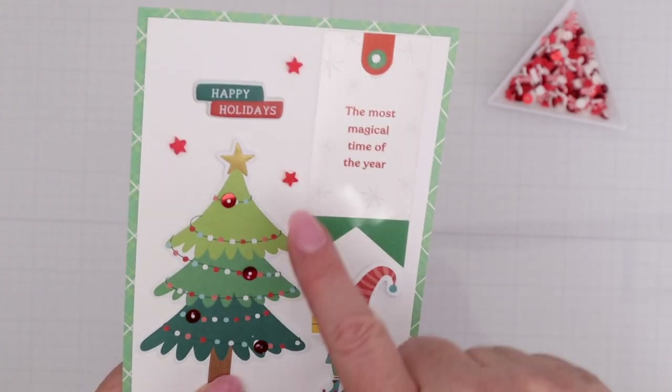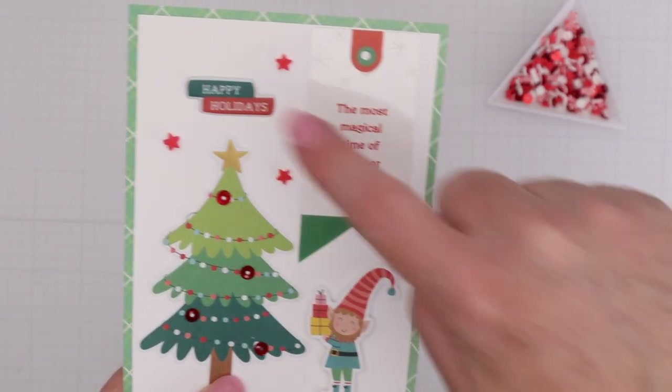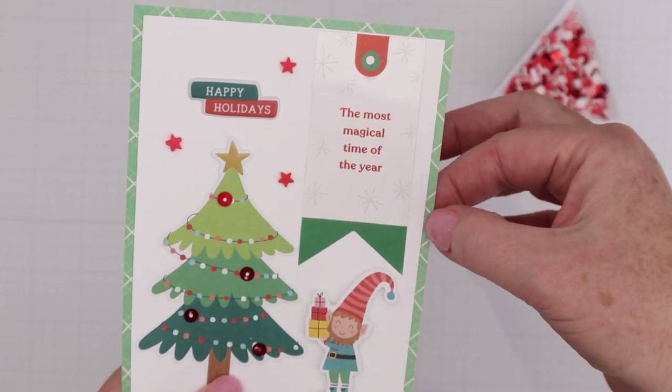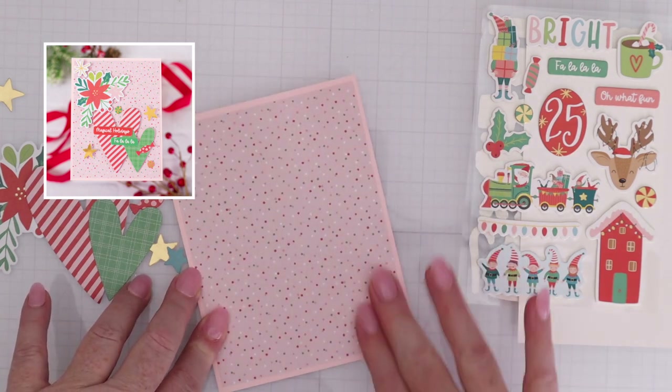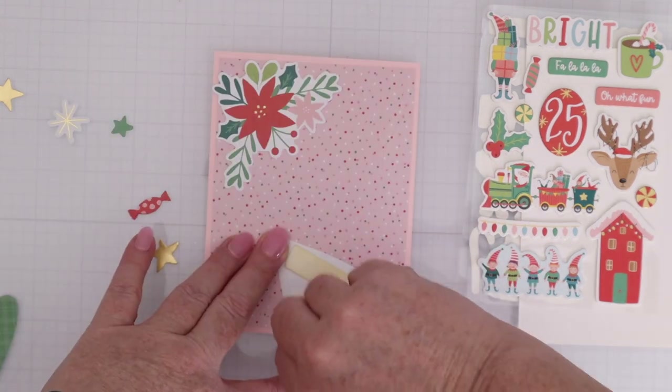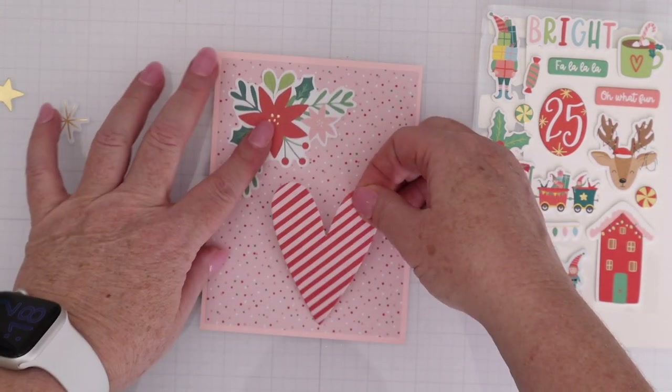So you can see — I have die cuts, acetate shapes, puffy stickers, sequins, pattern paper, and cardstock all in one card. For the next card, I cut the pattern paper down to four by five and a quarter, and the cardstock is A2 already. I'm popping up one of the die-cut pieces.